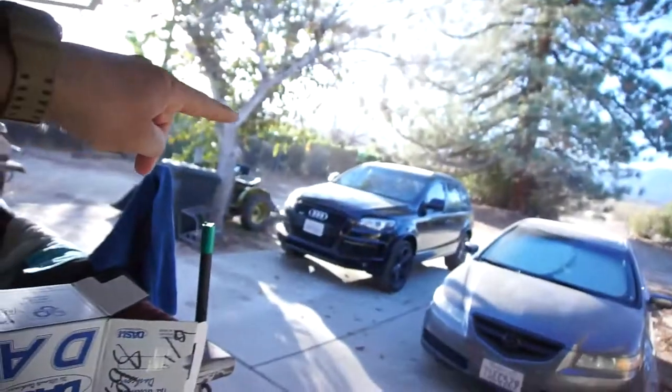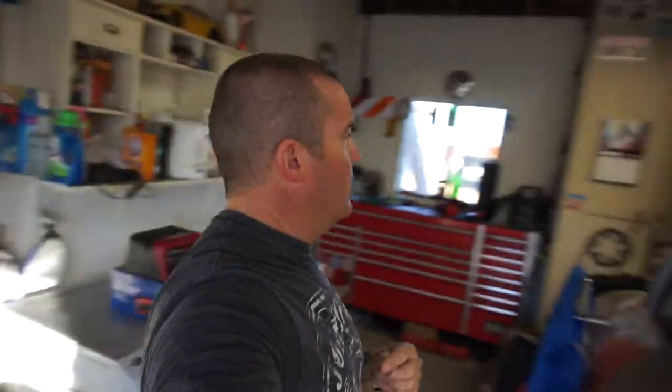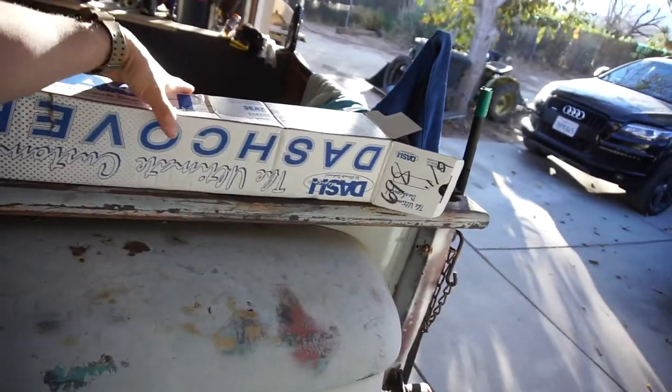I gotta wash the Audi, check the oil, and wash the Dodge. I'm leaving Wednesday to go to Colorado to load up the truck and do emissions on it. I'm also going to install a dashboard cover on the Audi.